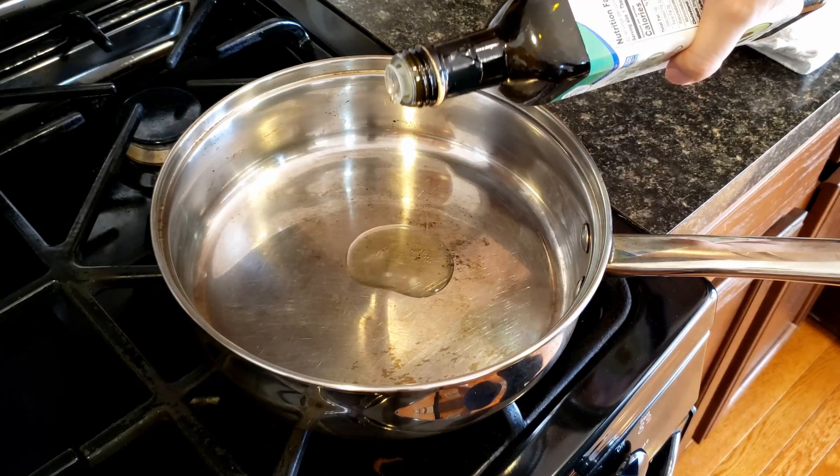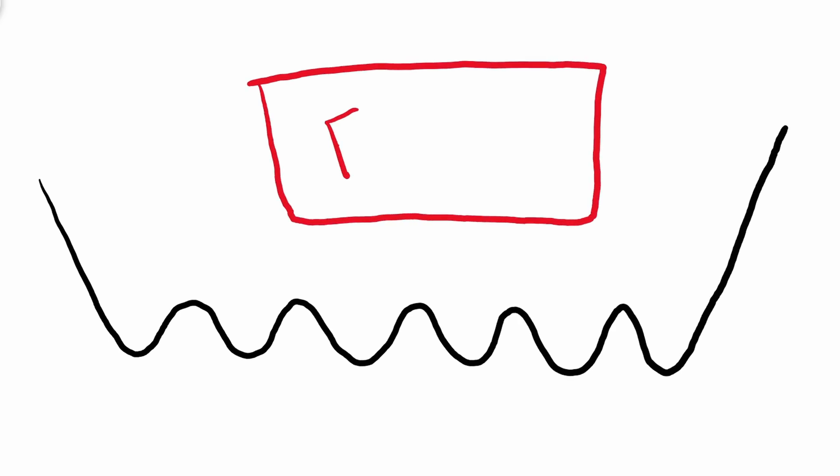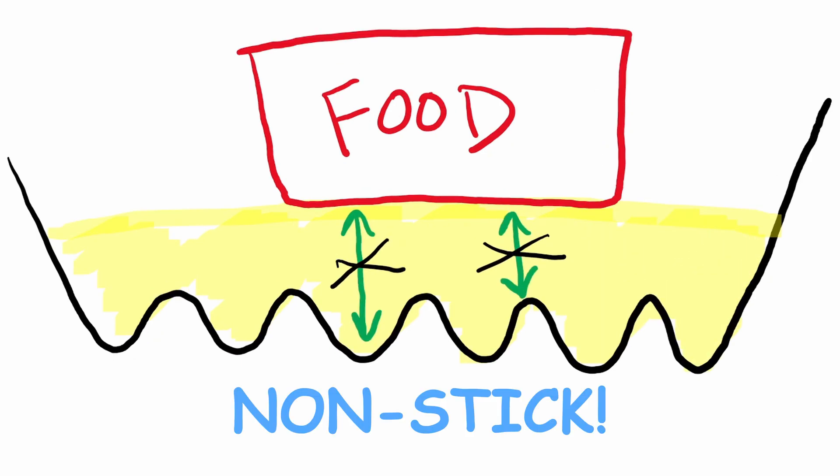Mistake number 4: not enough oil. You need enough oil to cover the surface of the pan. If you look at the pan under the microscope, the surface is not completely flat — there are tiny little grooves that expand as you heat the pan. Food sticks to the pan because the proteins and sugars form weak chemical bonds with the metal. When you add oil, you are filling up all these grooves and creating a layer on top to prevent these chemical bonds from forming.